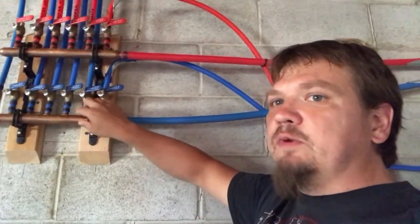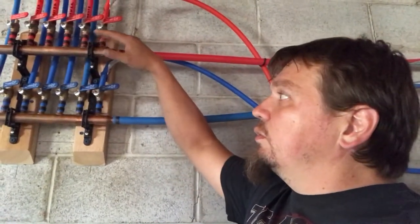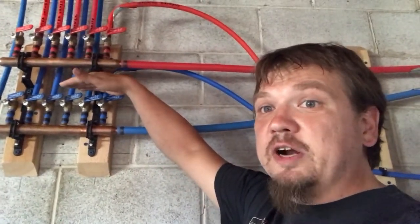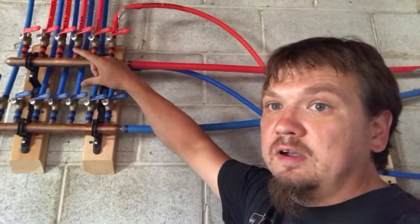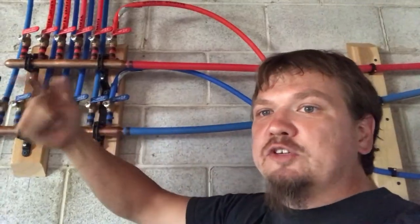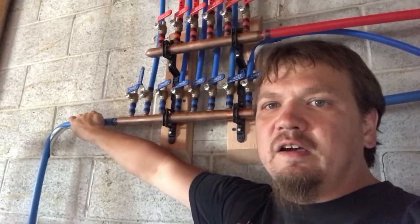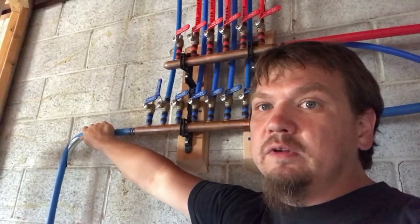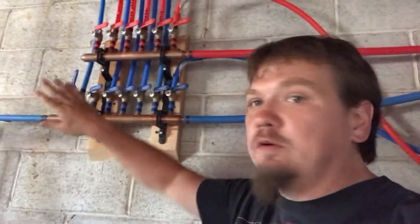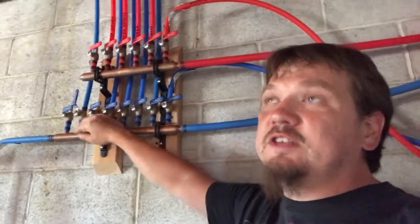When it hits the manifold it reduces the pressure on the entire system at the same time, so when they flush the toilet I see a reduction in pressure but not a difference between hot and cold pressure. With a trunk line, flushing the toilet pulls pressure out of the cold line but not the hot, so you get a cold reduction with no hot reduction — and you get scalded. That's why I wanted to do a manifold and use this space in our small house instead of just running a trunk line.